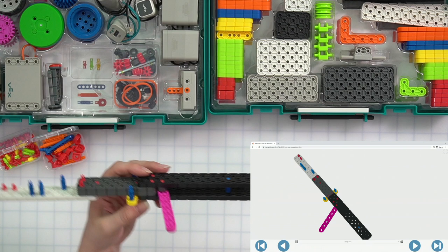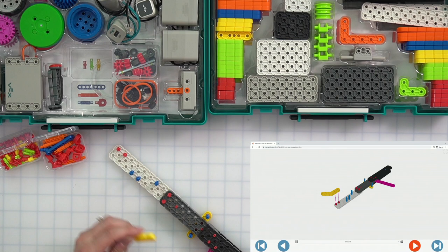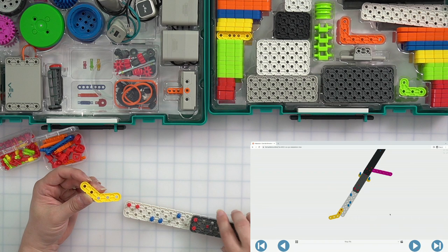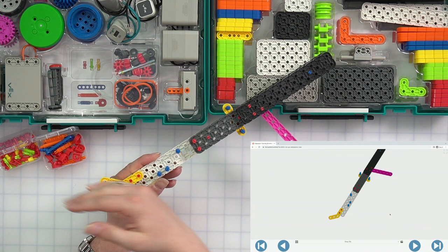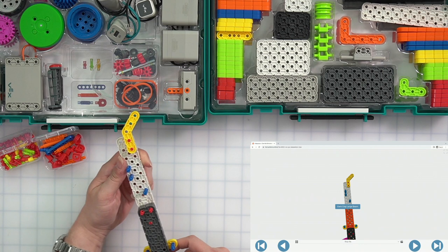Are we ready for the next step? Now we need a yellow angle beam — I think we're starting to build the claw part. There are those two pins we put in right at the beginning. We are going to slide our yellow angle beam in, pointing it away from the white beam. We want it pointing away and upwards — if we flip it around, we want it to point upwards and to the right.